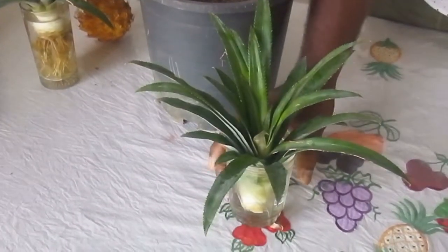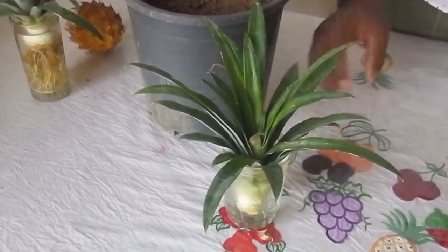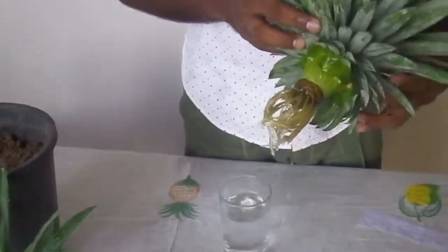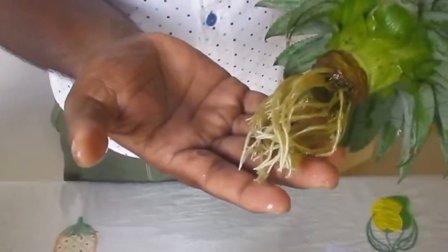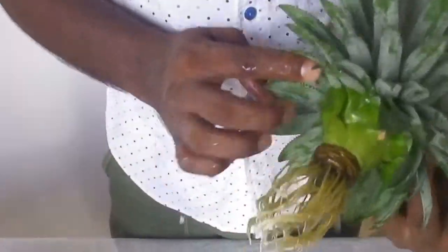When you put this near the window, day by day it's going to grow. Let's see what happened after three weeks. You will see the fresh roots are coming out, and the leaves are starting to grow. It's very healthy right now.